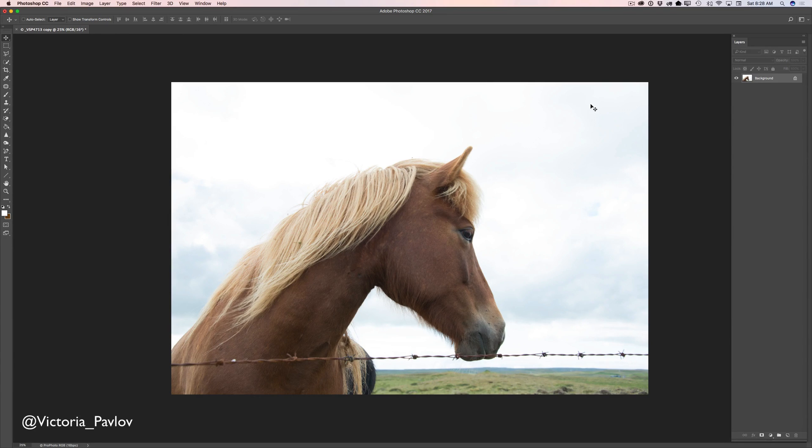I took this image in Iceland. I had only a few minutes to take a picture of this beautiful horse. I love this image because I feel a connection to this horse — she is beautiful and very gentle. But as you can see, I have a few issues with this image: I have an issue with exposure, with composition, and of course I have an issue with the wire. And now we will fix everything.